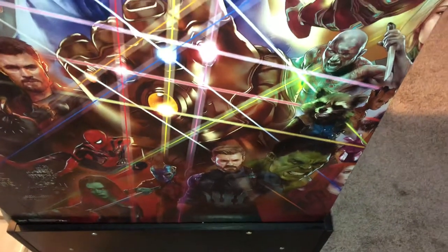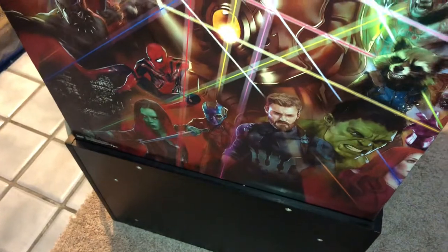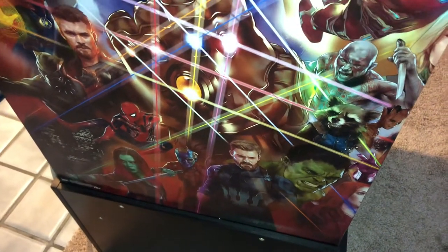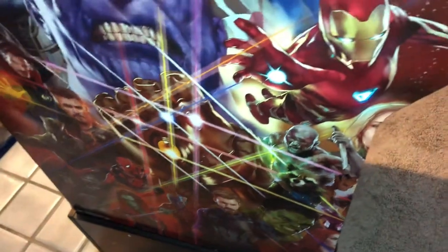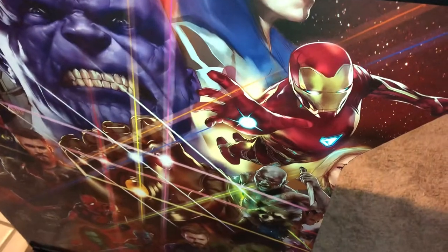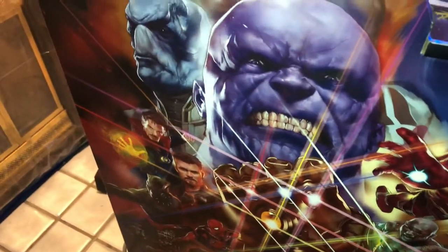You only get a couple seconds before it really sticks to the Mod Podge, so you've got to be quick. Put down a layer of Mod Podge and then go ahead and throw the artwork on there. If you use too much Mod Podge it will wrinkle and bubble, but you can work it out if you have a squeegee or something to work those wrinkles out.